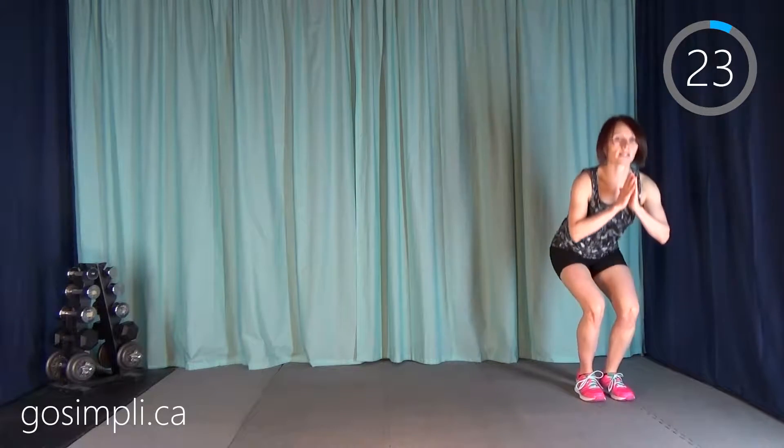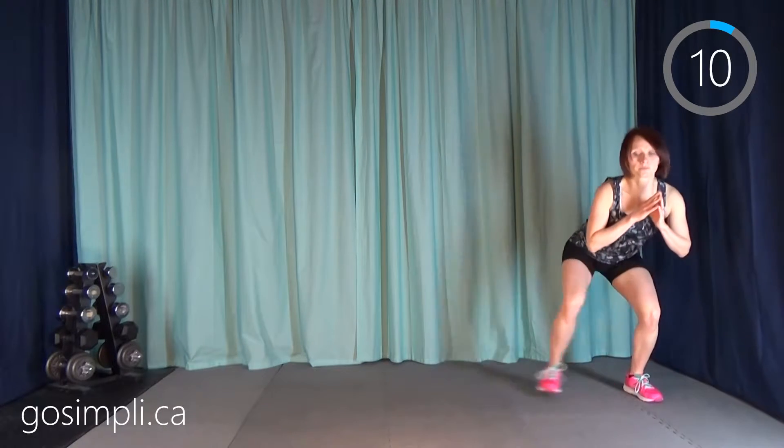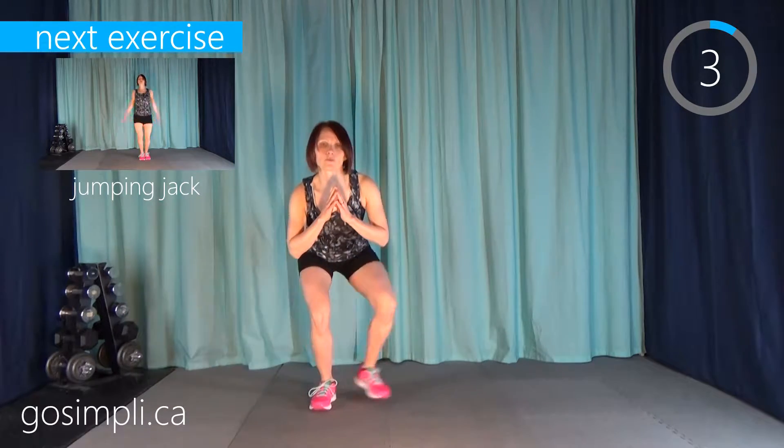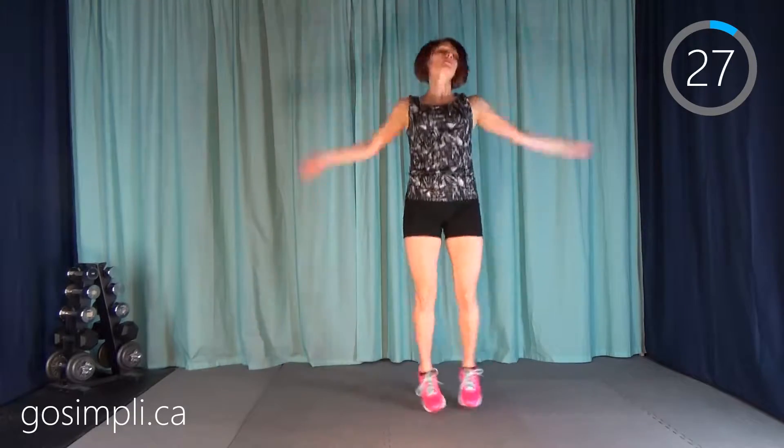Next we've got a walking squat — just get down low and walk a little bit to the side, stand up, back down, and walk to the other side. After that we'll have jumping jacks to get our heart rate up a bit and get some good range of motion for the arms and the legs.